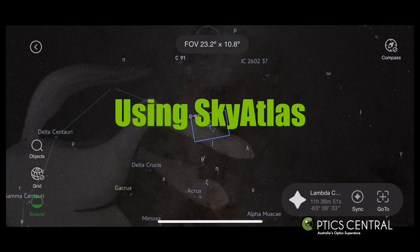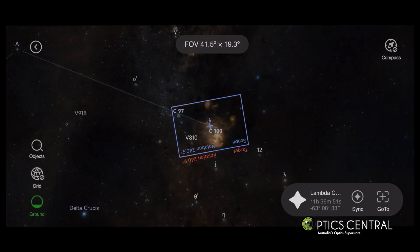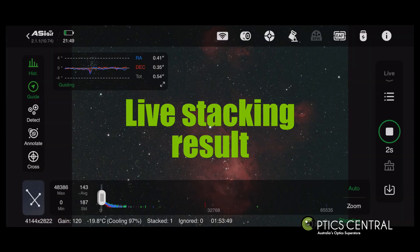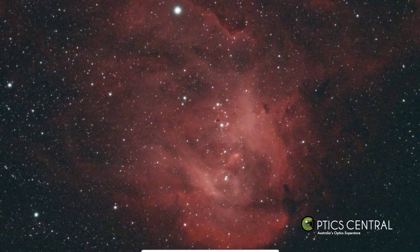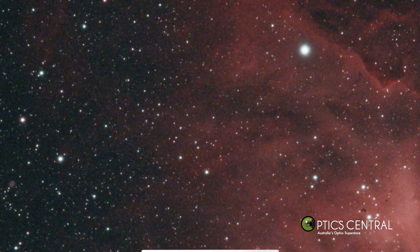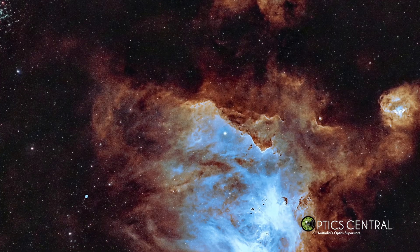Refer to the sky atlas part of the ASI Air app to frame the image. Then begin image acquisition with live stacking. As each frame comes in the target will show more detail. After two hours of data acquisition you can see how much detail has been captured. The AM5 has delivered a sharp and detailed image with round stars.